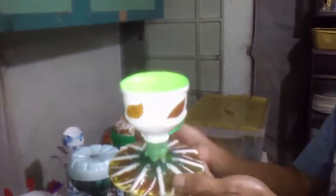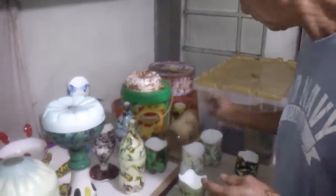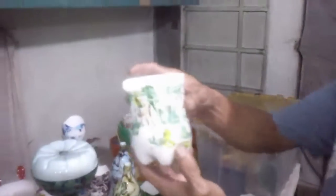Also, this one, and this one — it can be a holder. Any decoration, all made from plastic bottles.